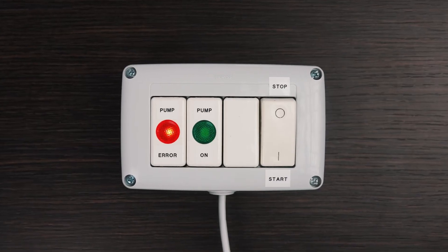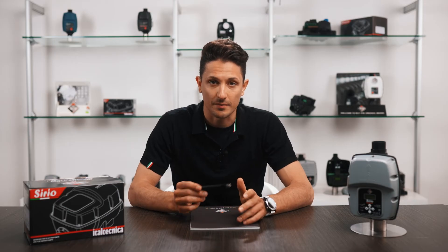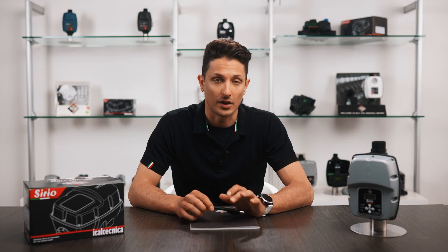We can control a light, a siren, or a control unit to send us a message, through an appropriate electric connection.